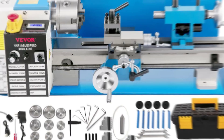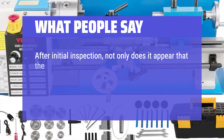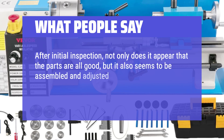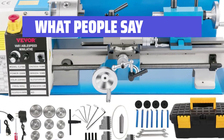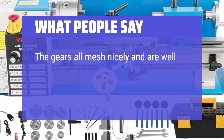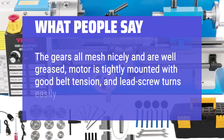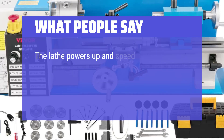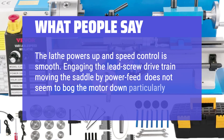What people say: After initial inspection, not only does it appear that the parts are all good, but it also seems to be assembled and adjusted properly. The slides move easily but with no play in the dovetail gib areas. The gears all mesh nicely and are well greased, the motor is tightly mounted with good belt tension, and the lead screw turns easily with little play. The lathe powers up and speed control is smooth. Engaging the lead screw drive train moving the saddle by power feed does not seem to bog the motor down particularly.